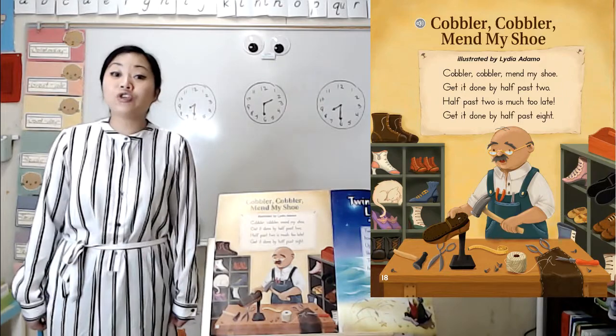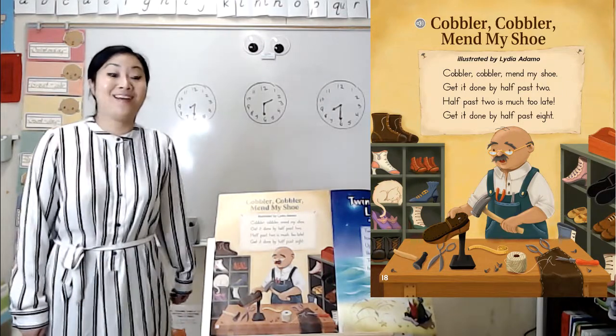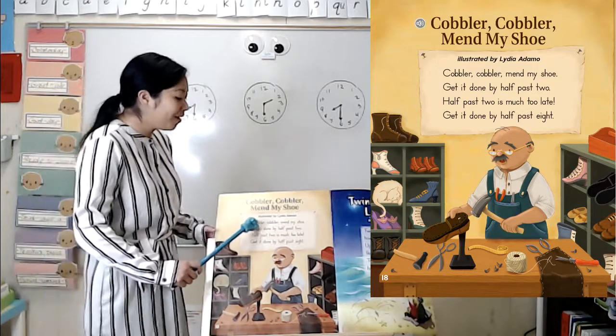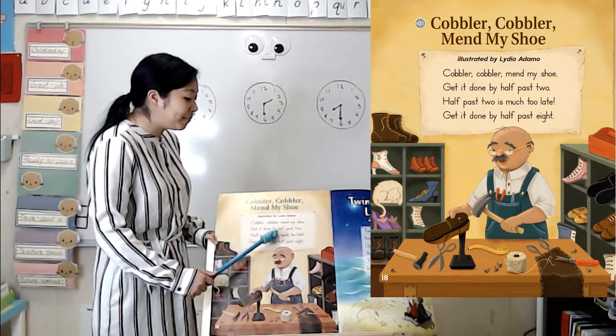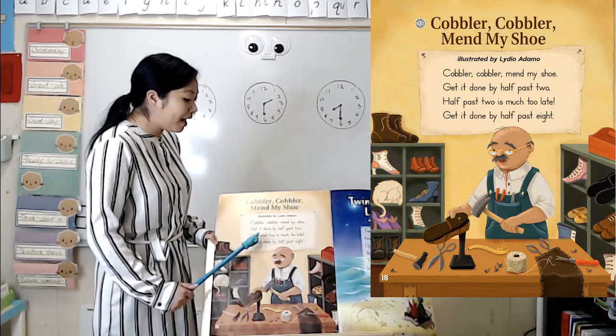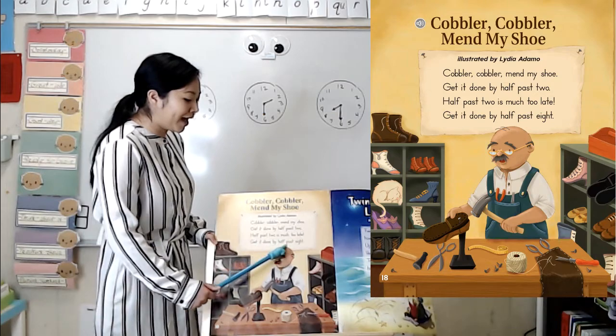While we're reading, I want you to listen for rhyming words — words that sound the same at the end. Ready? Cobbler, cobbler, mend my shoe. Get it done by half past two. Half past two is much too late. Get it done by half past eight.